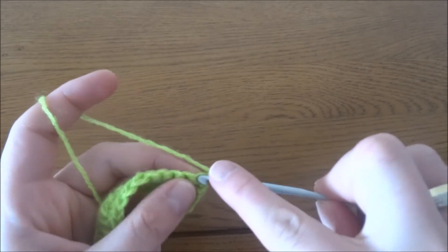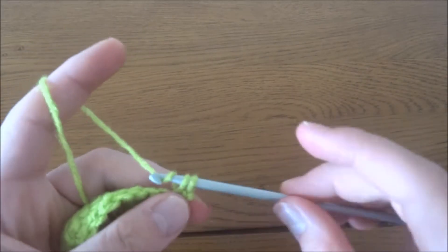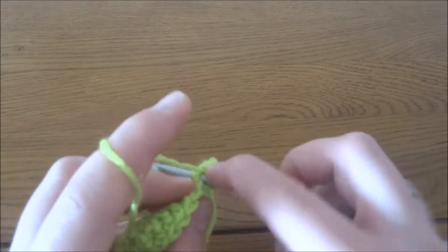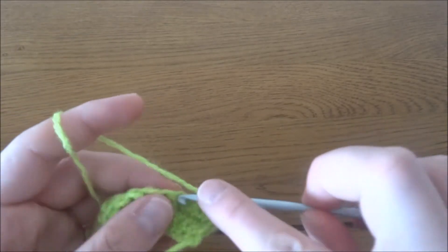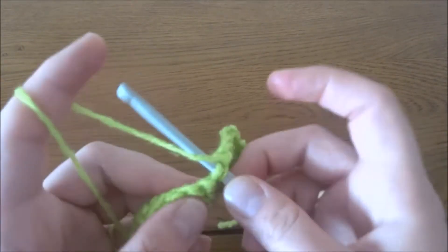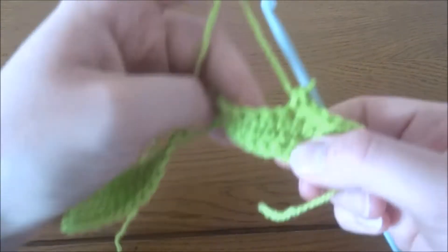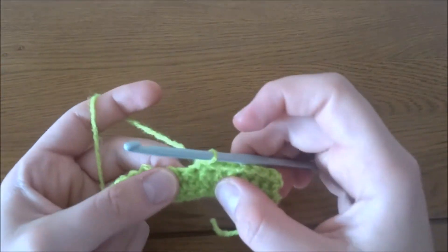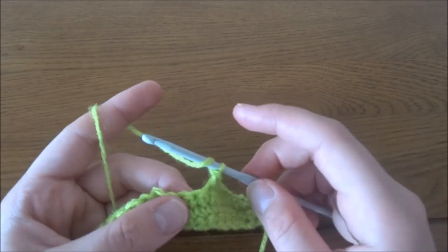Chain one. Into the first seven stitches we have to make one single crochet: 1, 2, 3, 4, 5, 6, 7. Into the eighth stitch we have to make a bubble stitch.